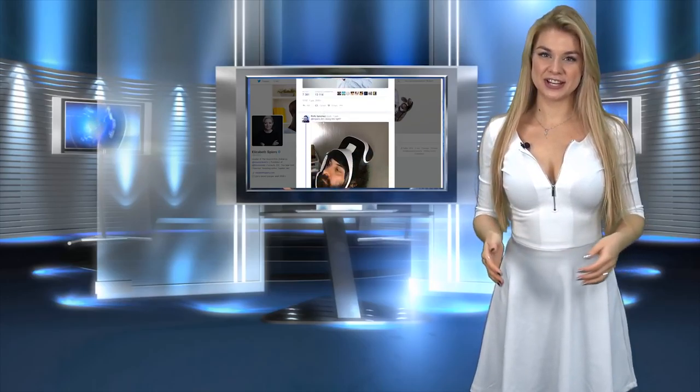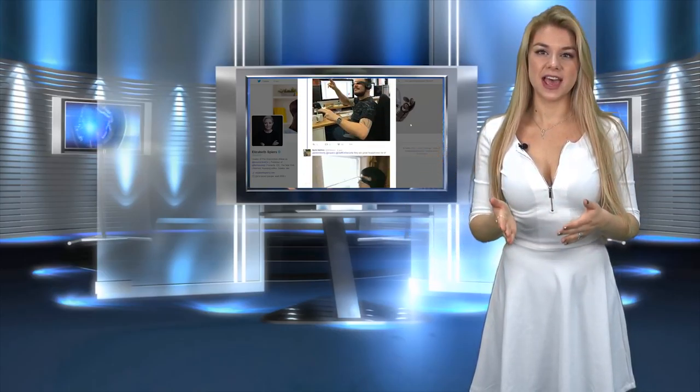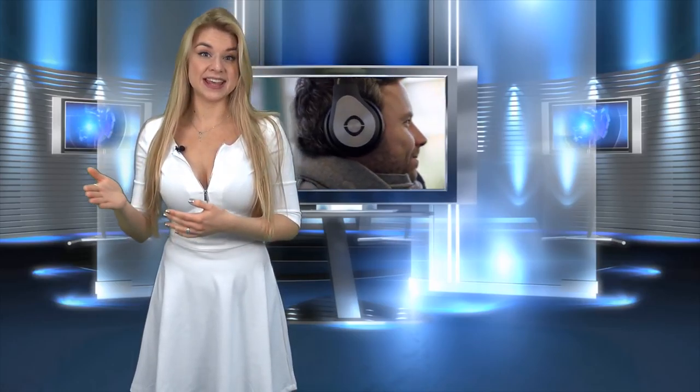Hi guys, welcome back to our channel. My name is Chris, and today we want to show you plain headphones as an amazing device — the Avegant Glyph. For your information, this is a virtual reality headset that you can use as headphones and as a personal theater. You just need to flip it down onto the bridge of your nose, which is so cool.